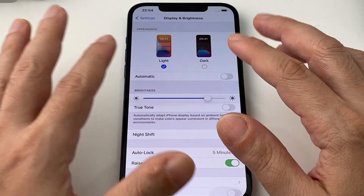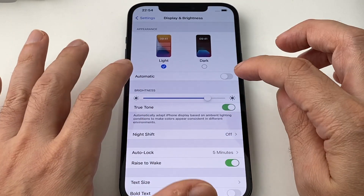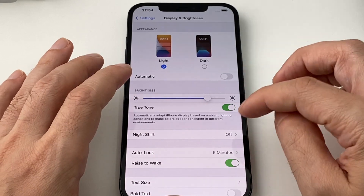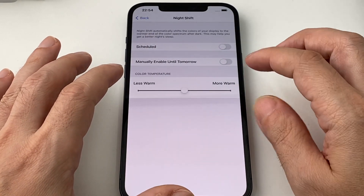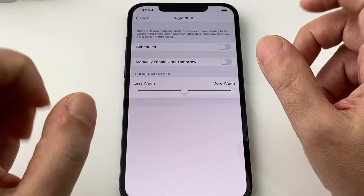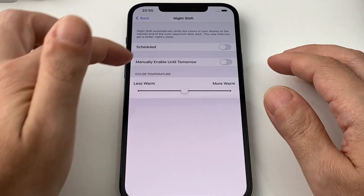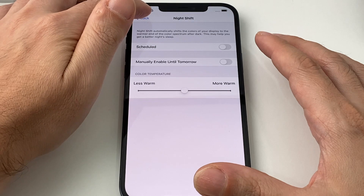You can turn on and off a few things including True Tone, which adjusts the colors based on ambient light to make it look more realistic. Night Shift will turn things warmer and reduce eye strain at night so it won't keep you up, and you can set a schedule for that.